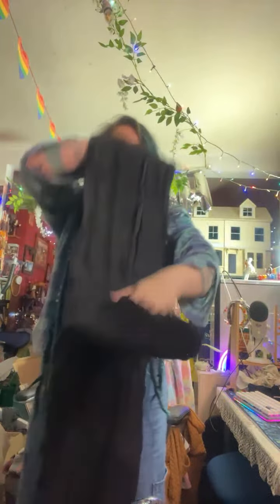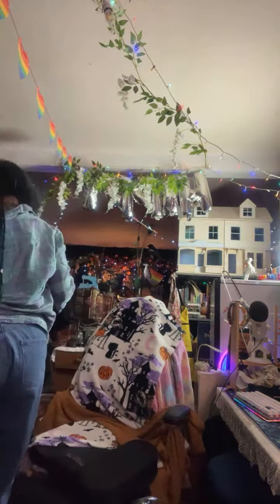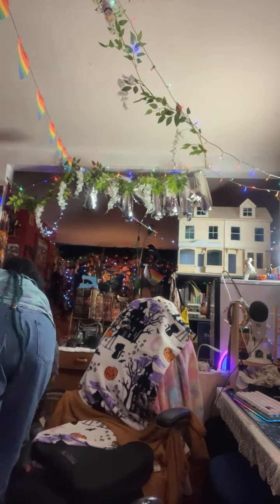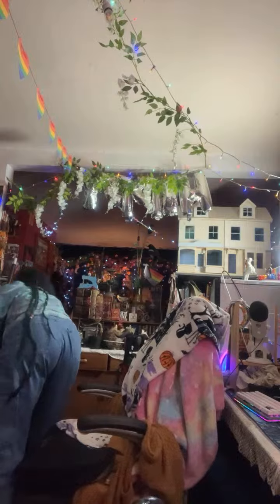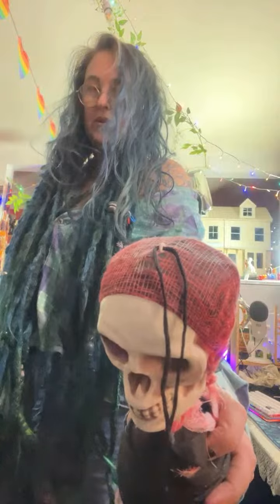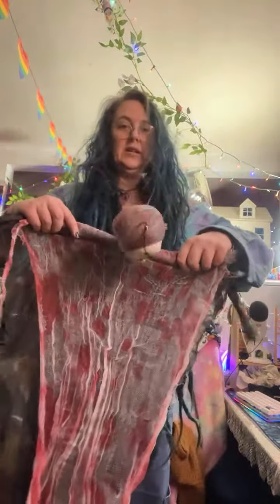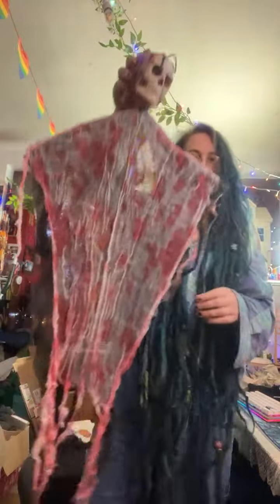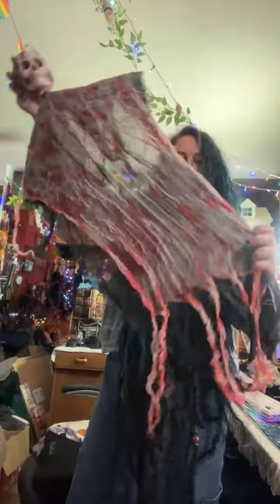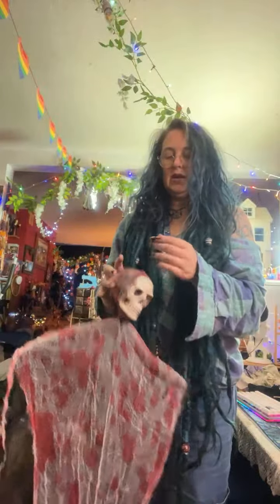I have a lot of that. I also have these dudes — he's all wrapped up like that. Spooky!